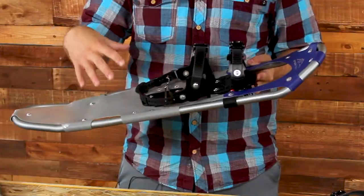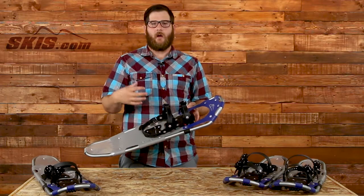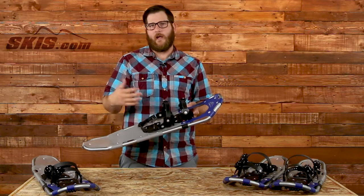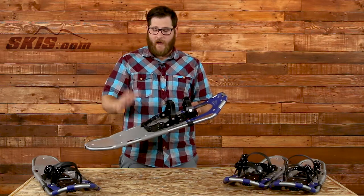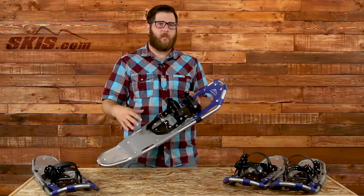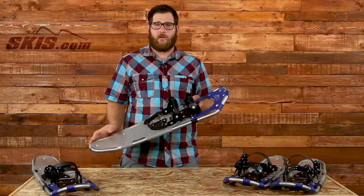This is a great snowshoe. It has an aluminum frame — it's lightweight and durable. There's not going to be a lot of extra weight tiring you out while you're on any trek. Short treks, long treks, whatever you want to do with these. This is a lot of value here in this snowshoe — a lot of bang for the buck. Perfect for that recreational to intermediate snowshoer really.